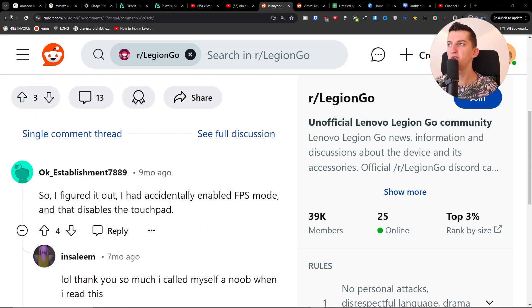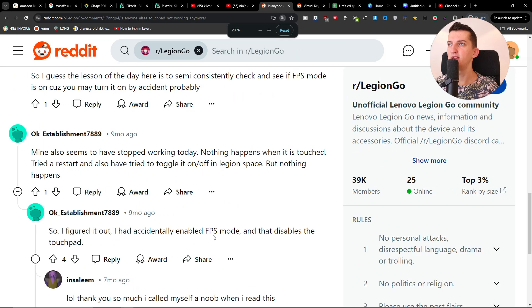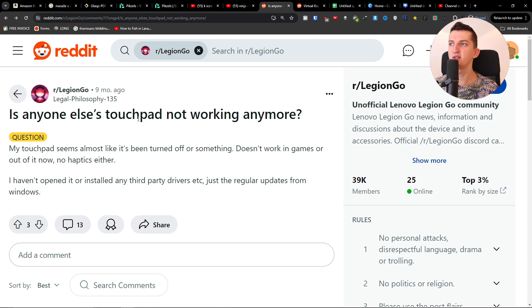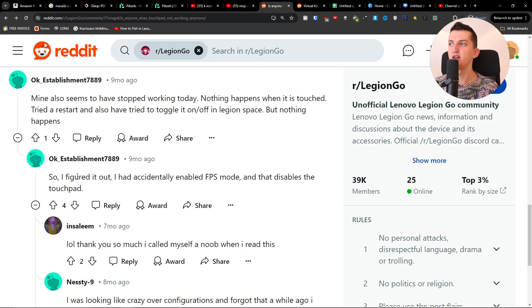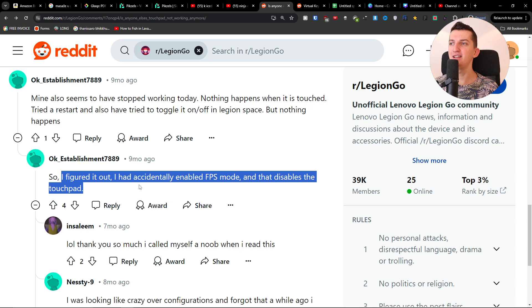Hey guys, quick video for you. I found this on Reddit — if anyone's touchpad is not working anymore for the Legion Go, someone wrote that they had accidentally enabled FPS mode, and that disables the touchpad.